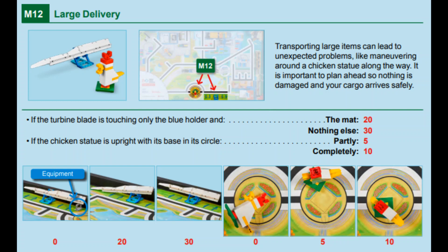In this video, we will show you two solutions for mission 12, large delivery for this year's Cargo Connect game, one with the Spike Prime and one with the EV3. For this mission, the robot has to do some heavy lifting. Points are awarded depending on how the white turbine blade rests on the blue holder on the south side of the table at the end of the match, as well as the location of the green base of the chicken statue.